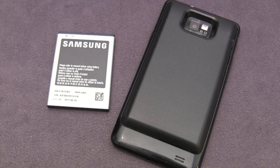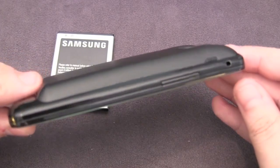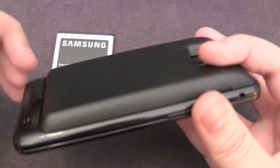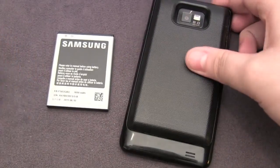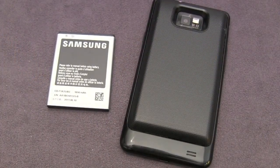But overall guys, I'm definitely pleased with the product. The only cons I have are the price and the fact that it does add some thickness, but really with these batteries you can't make them small without the thickness being there. Anyways, thanks a lot for watching guys — remember to check these guys out at Mugen-Power-Batteries.com. Thanks for watching my video and for your continued support. Cheers guys.